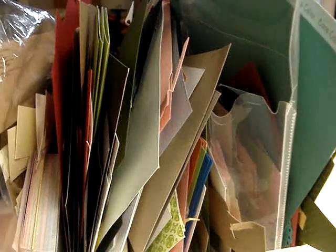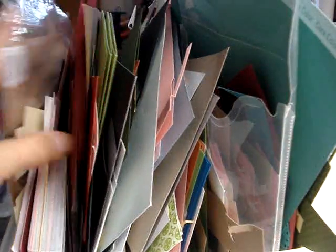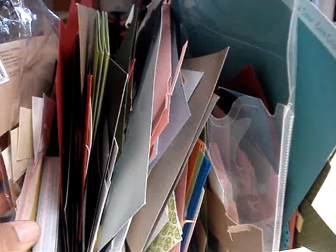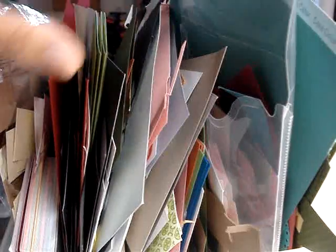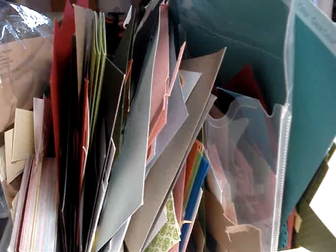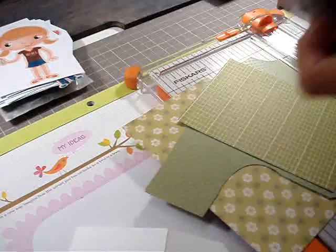This right here is just some of my cardstock scraps — might be a couple patterned, but most of it is cardstock scraps. This one is my small container, and then I have a 12x12 down underneath me that's for the bigger scraps, but I'm just going to do my best to cut up all of this before I start anything new. Hopefully you will get to follow my progress.